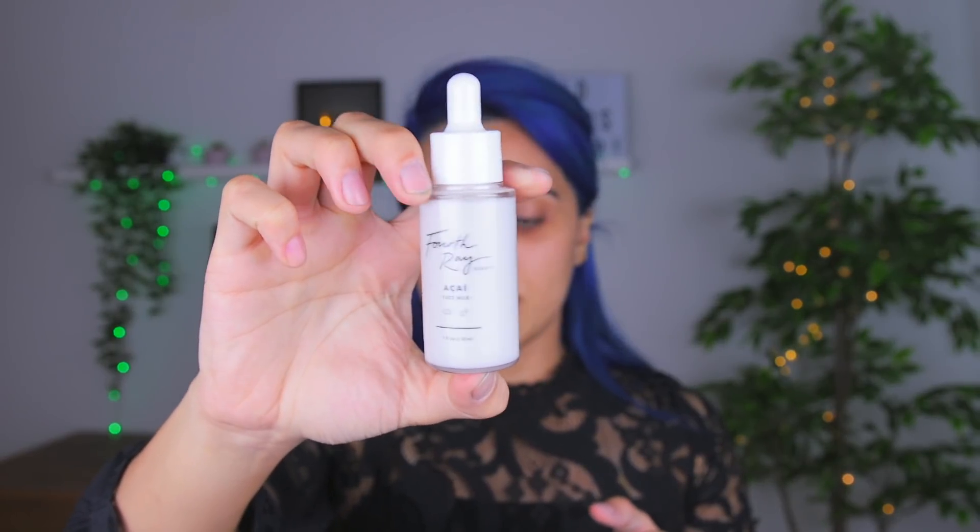Before I put my primer on, I want to put on this milk acai face milk by Fourth Ray Beauty. I've seen other people try it and I want to see if it's gimmicky or not. I'm gonna let this sink into my skin for maybe like five minutes and then move on to primer. I found some Ochre lenses so I put those in.